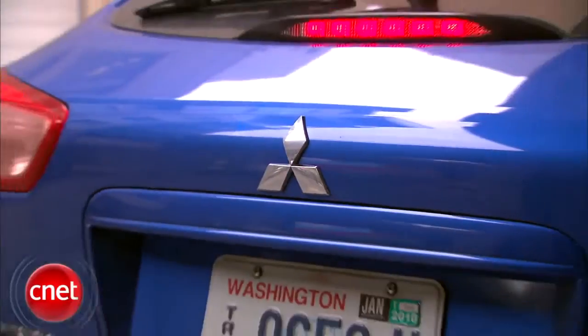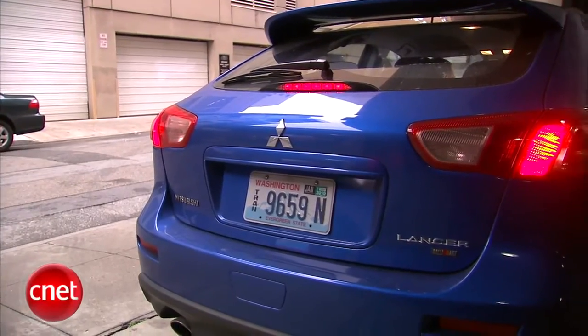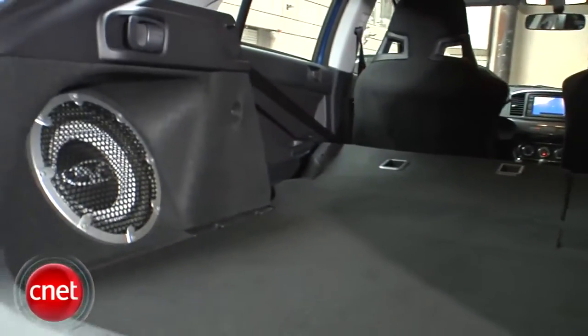The big headline on the Lancer Sportback is the Sportback. The hatch makes a big difference in the car's look and practicality, but if it transforms the car, it is deceptive. Almost nothing has changed from the C-pillar forward.